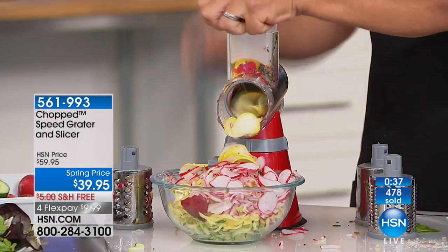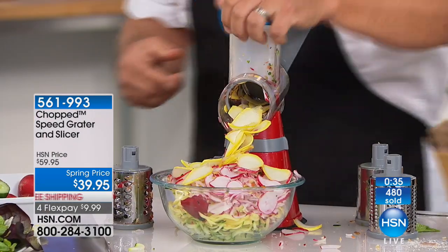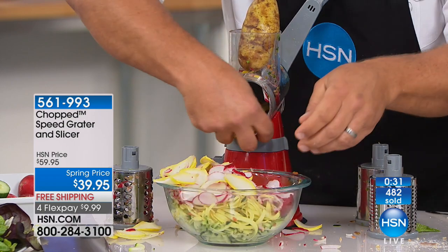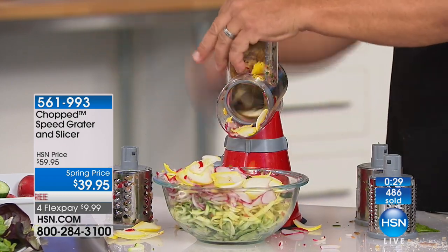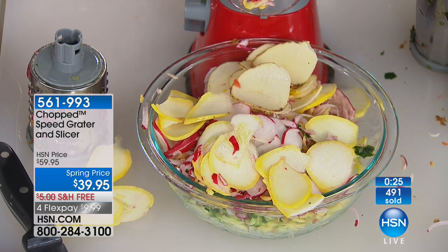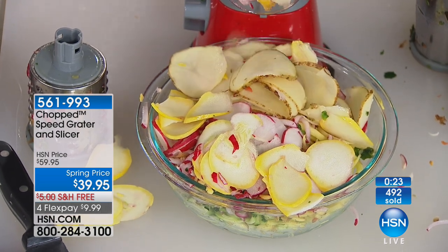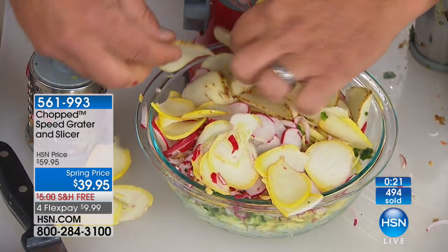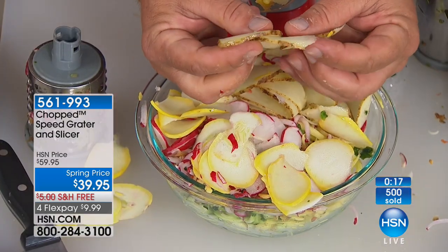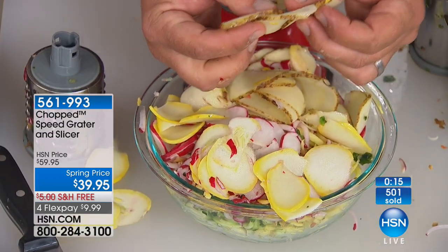Slice your zucchini for baking, or sliced potatoes for pan fries, home fries, or cottage fries — all you do is twist the handle. You get perfect sliced potatoes for your homemade potato chips. Come in close because you can see every slice is perfect, the exact same thickness as the last slice.